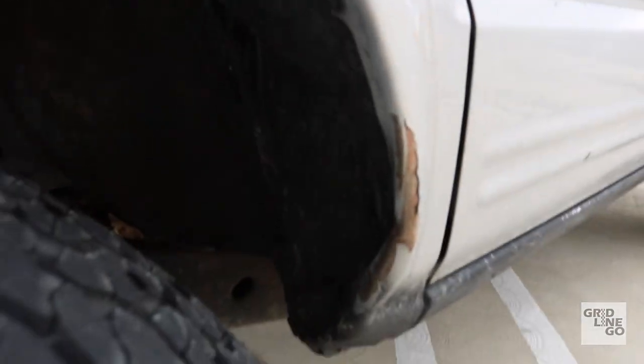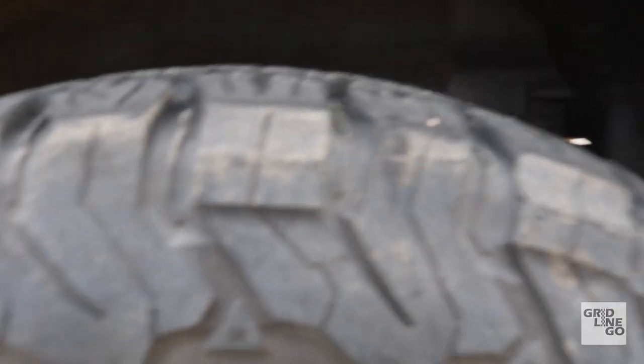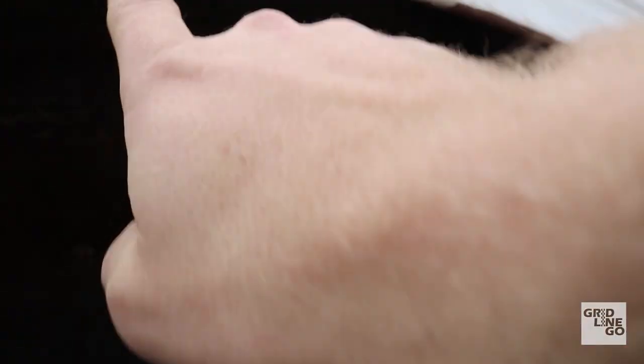The pinch welds in the back I ended up just smacking away and folding them inward to get more clearance. The fender liners I pretty much just cut and made work. Back here with the 33s, on full articulation the tire goes up into the body, which I also hit away at and folded to get out of the way.